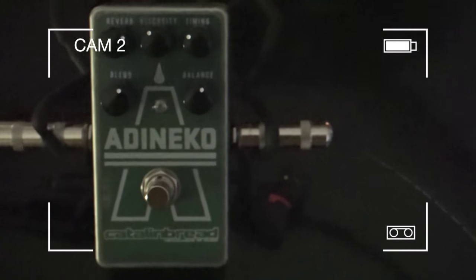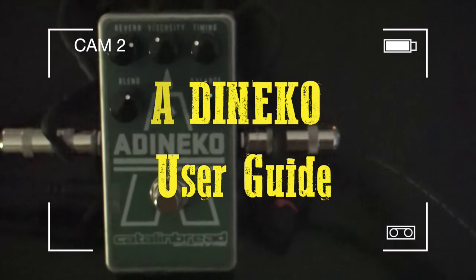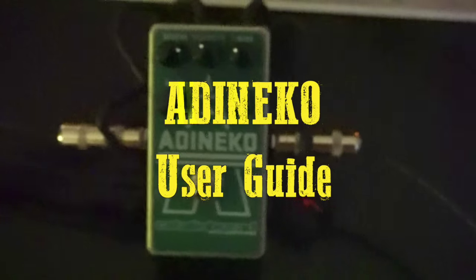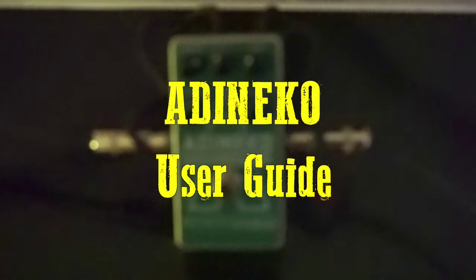So here's our new Ad & Echo, and first we'll hear a clean sound. So that's our clean sound, straight into a Princeton Reverb with no reverb on — just dry amp.